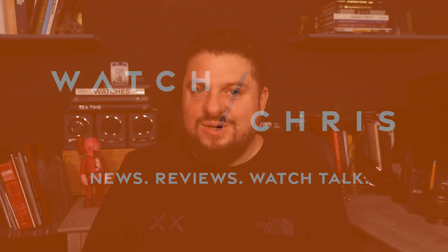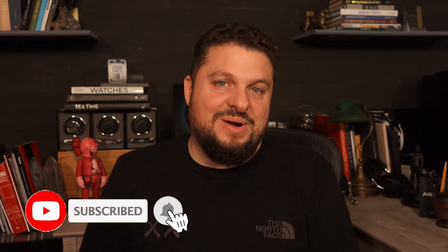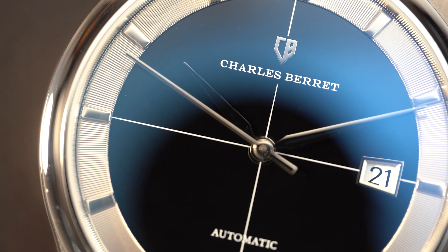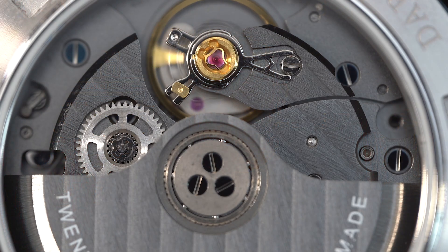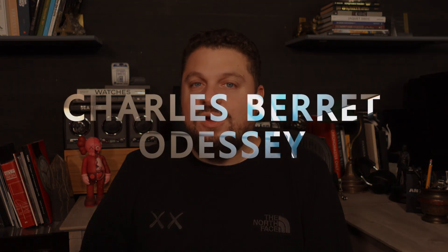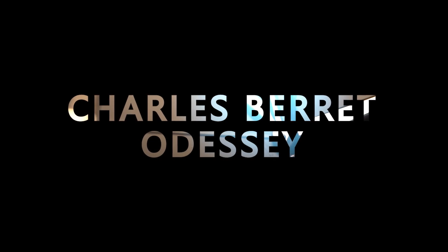Today we're taking a look at yet another Gerald Genta homage. However, this is not an integrated bracelet. This is an homage to the Universal Geneve Polerouter, one of his first designs. So this is actually a little bit scaled up from that original model, but it does have a very interesting movement, much like that original Polerouter. Let's flip the camera and take a look at an homage to a very early Gerald Genta design.